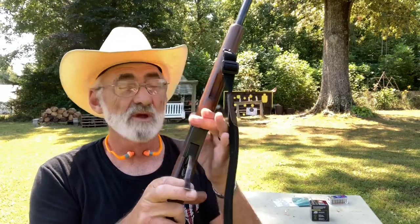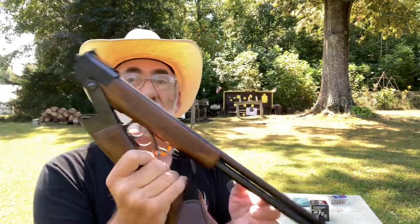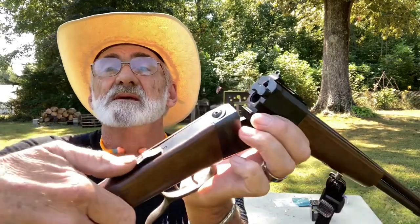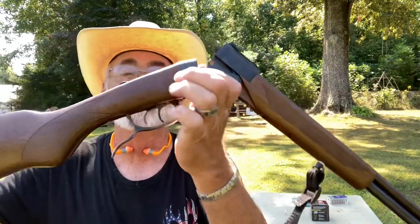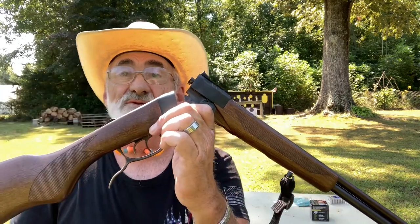It is chambered in a three-inch shell. It's lever break — what they call lever brake — you pull the break down and this will fold up almost all the way together. This is your safety right here on top, safety on and off. It has double triggers: your back trigger is your .22, your front trigger is your .410.